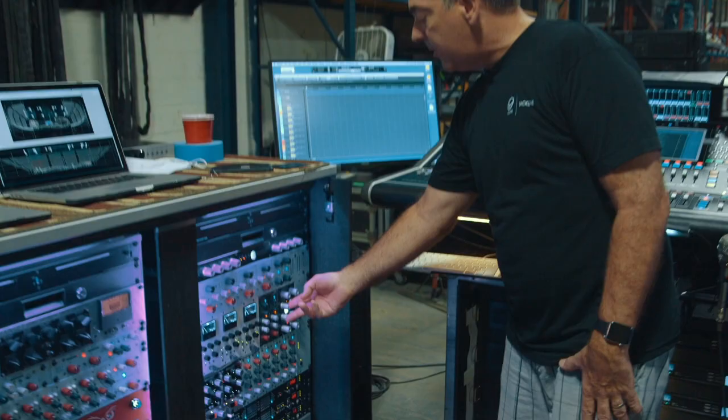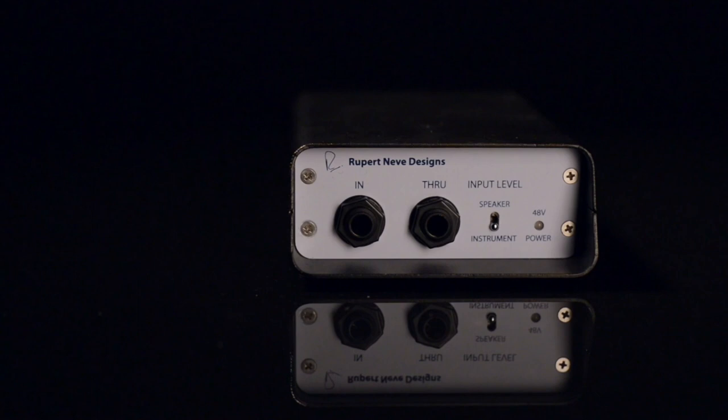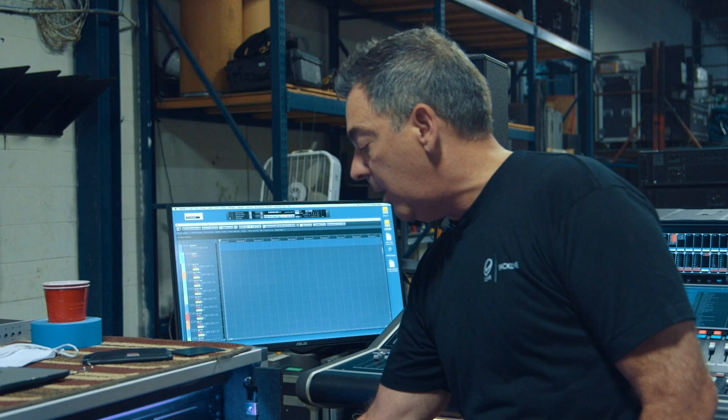This 535 compressor I have inserted on my bass DIs. I use two bass DIs — one I drive a little harder and get a little crunchy. I insert these with parallel compression and the weight it adds to the bass guitar — it's almost like you're hearing another octave.